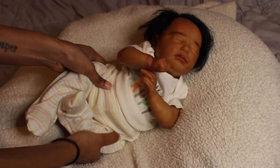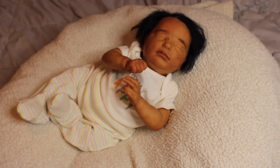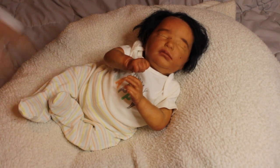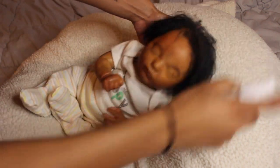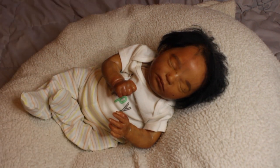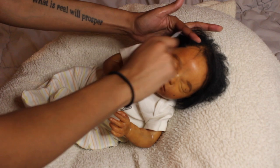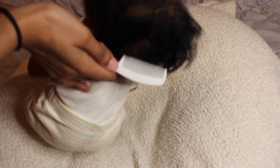Look how precious this baby is! Now we're going to do the hair. I have my spray bottle here — we're going to get this baby's hair nice and wet. I rooted this baby with curly black ruby red mohair, so it has a little curve to it, which I love.